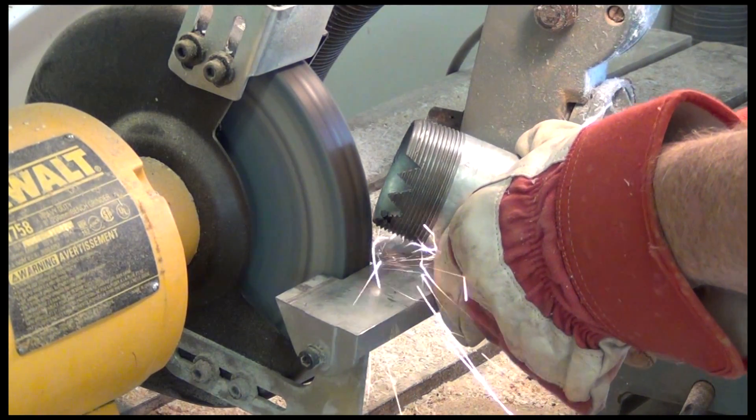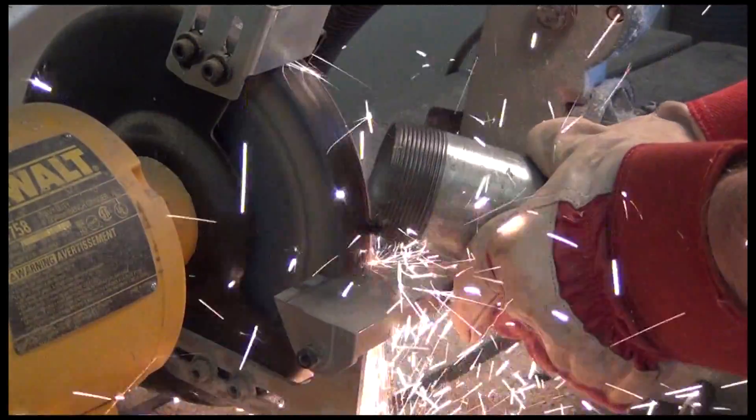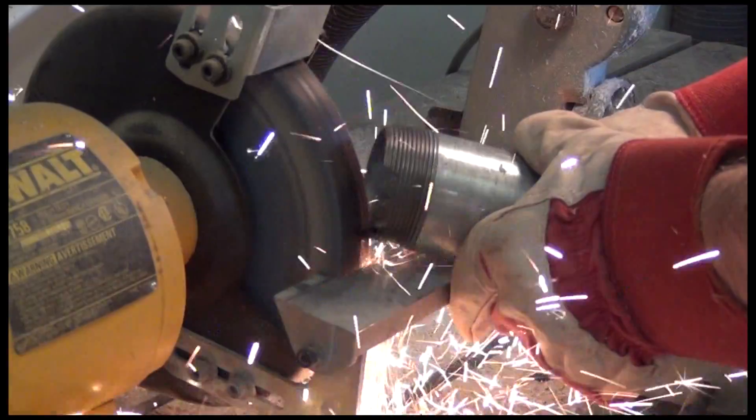Now we're going to make a drill bit with a bench grinder. Be sure and wear eye and hand protection. It is a bit messy.